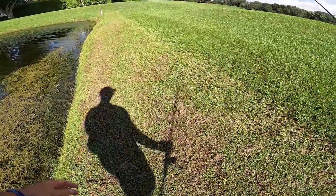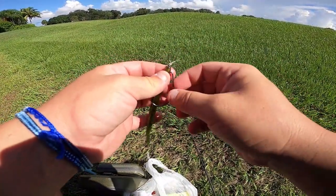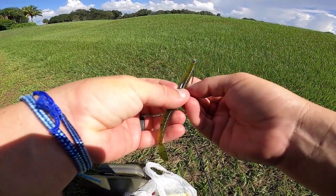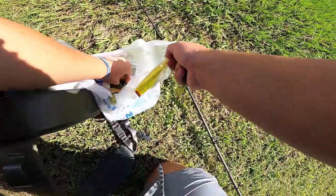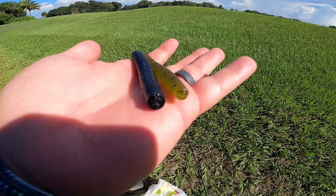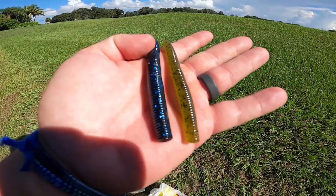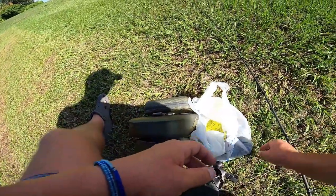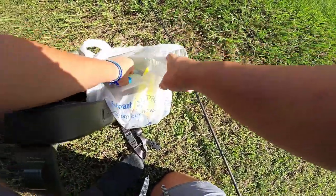Time to switch up the spray. I changed up my baits to this little speed worm, and Norm made a really good point: sometimes you can struggle to get a bite even on a Senko. Here's a speed worm next to a cutter worm — the cutter worm is a lot more thick. When you're fishing these dog days of summer, a lot of times if you downsize your bait it'll help you catch fish.